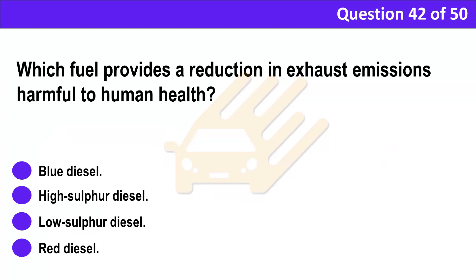Question 42. Which fuel provides a reduction in exhaust emissions harmful to human health? A. Blue diesel. B. High sulfur diesel. C. Low sulfur diesel. D. Red diesel.